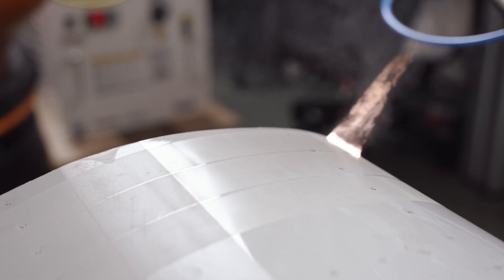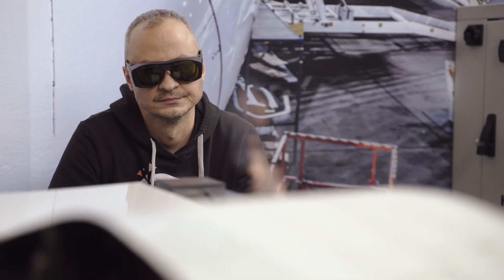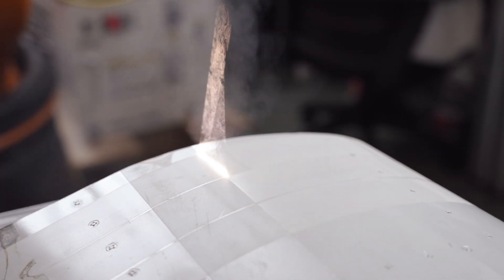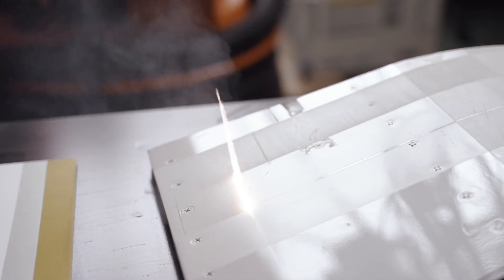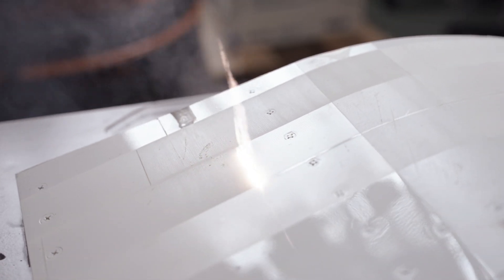Using special equipment like this one with robotic arms has many advantages. For example, we can easily control the process, we can easily repeat the process, and most importantly, we can avoid harmful contamination for human beings.